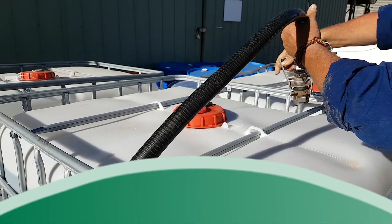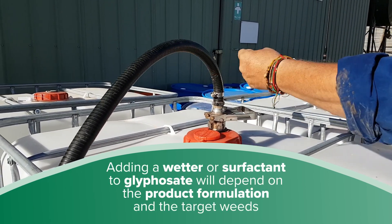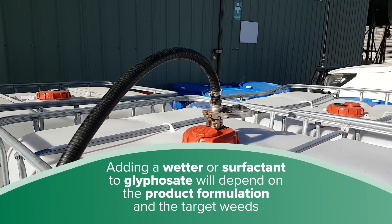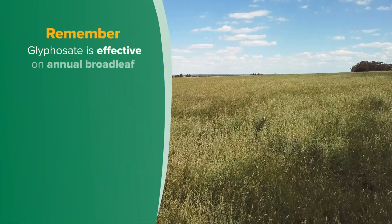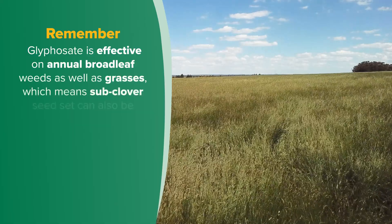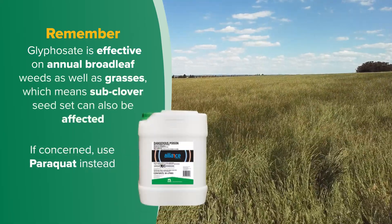Adding a wetter or surfactant to glyphosate will depend on the product formulation and the target weeds — refer to the herbicide label for details. Remember, glyphosate is effective on annual broadleaf weeds as well as grasses, which means sub-clover seed set can also be affected. If concerned, use paraquat instead.